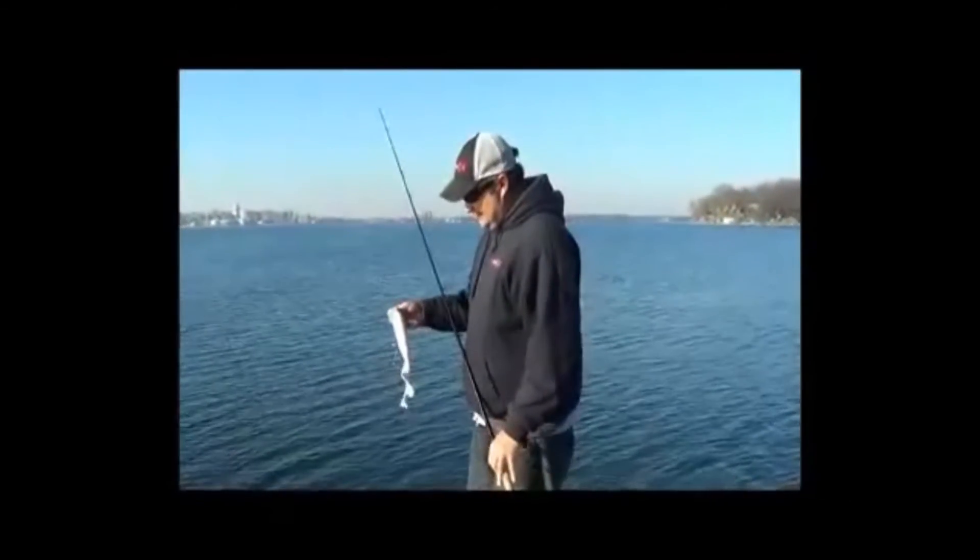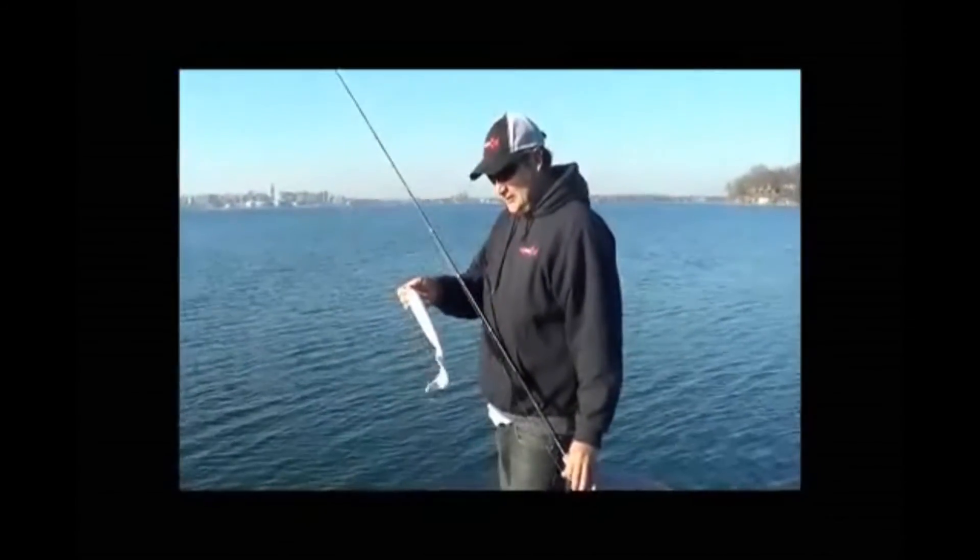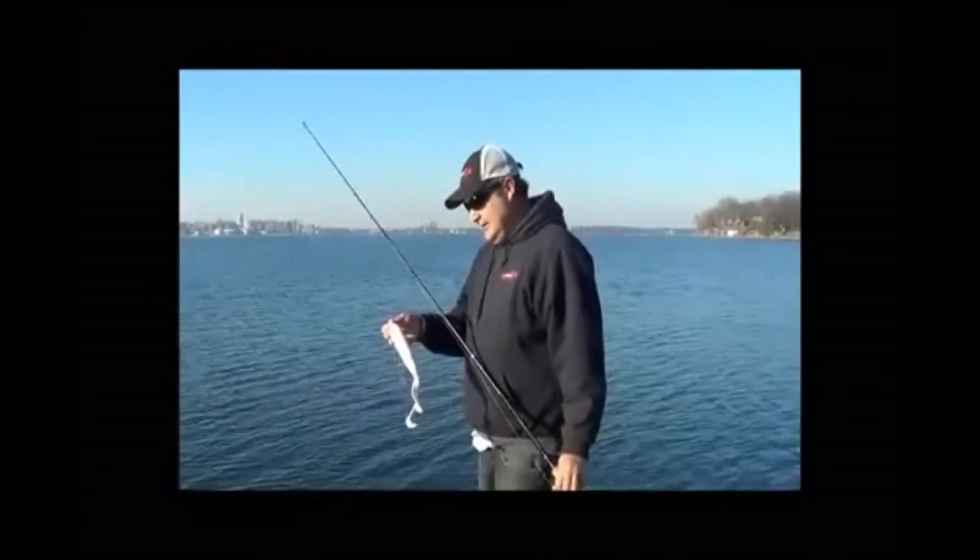Size-wise on the XL Squirco, it's 14 inches long and it weighs 11 ounces. So that's why you want to make sure you're using an Extra Heavy or Monster Heavy muskie rod with this.